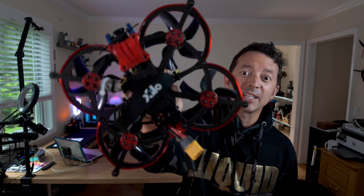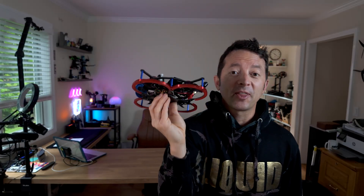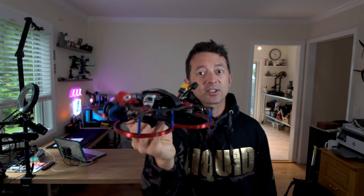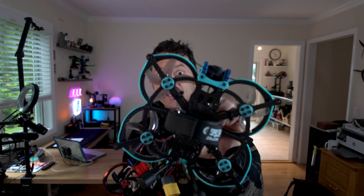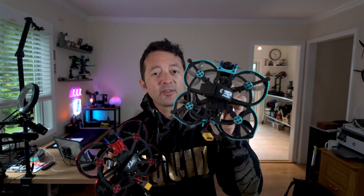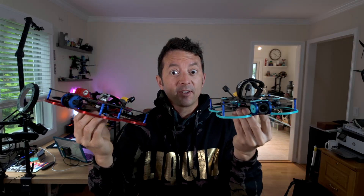Welcome to my build log for the AOS 30 by Chris Rosser. We're going to start with post-build thoughts and comments first, then the build log second. This is a short and sweet build log — I recently did the AOS 25, this one's got an 04 air unit. If you want to see the build and flight footage I'll link that, but they both fly pretty much the same so I didn't do two separate intros — they both fly nimble.